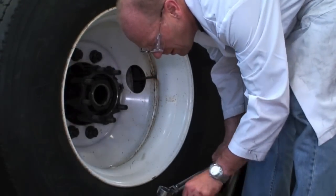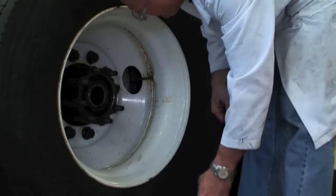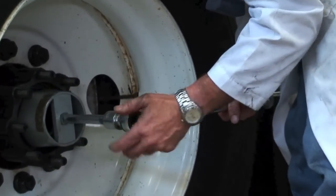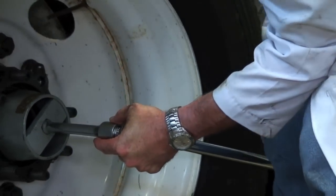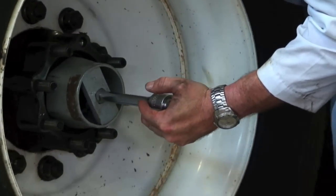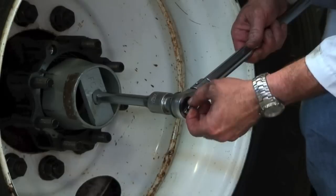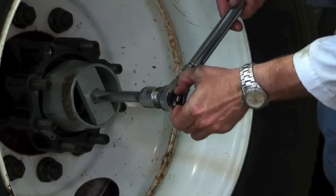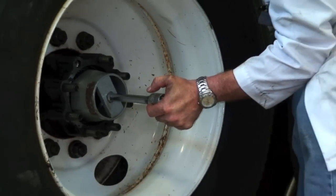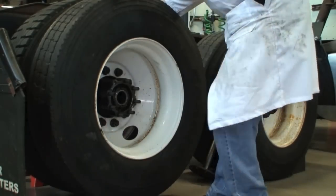We're going to back it off the number of threads per inch on that spindle. We looked it up in the chart and it works out to a quarter turn back. So we're going to tighten this thing up while we rotate it to 50 foot-pounds, and then back it off a quarter of a turn. You can use your torque wrench to mark exactly where quarter turn is — and that's it for this one.